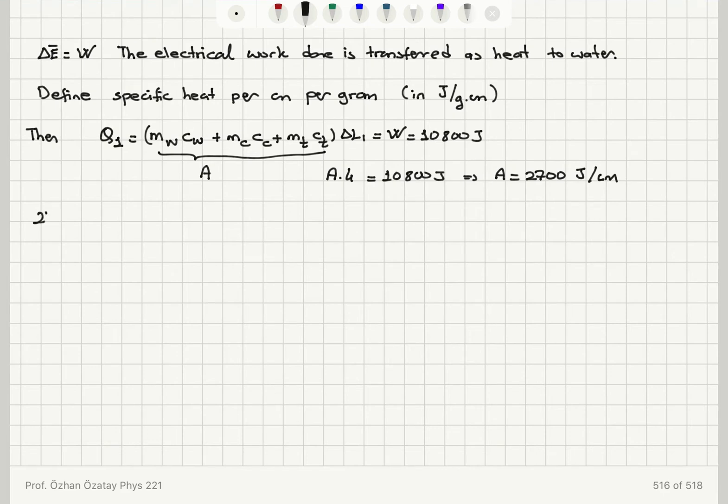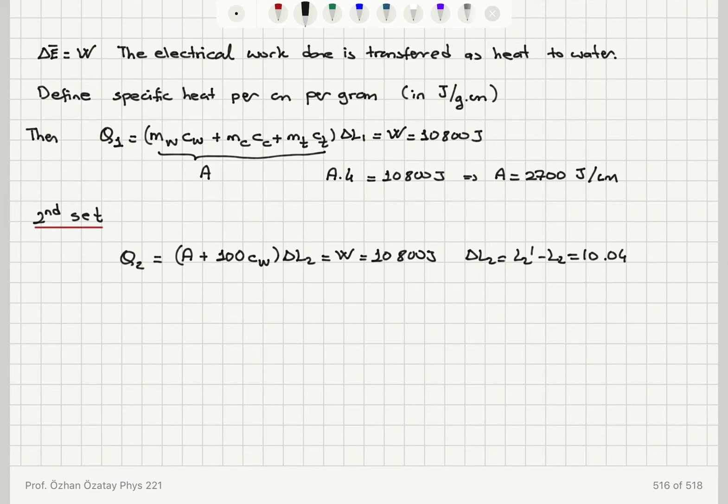In the second set of experiments, we have additional water. The heat absorbed Q2 will be the quantity A plus 100 grams of water multiplied by the specific heat of water, times delta L2. This equals the same electrical work of 10,800 joules. Delta L2 is the difference in readings — 10.404 minus 7.52, and 7.52 minus 5 — which is 2.52 centimeters.